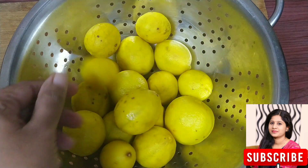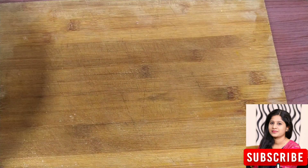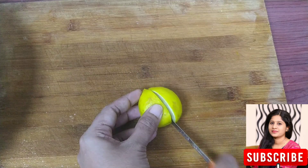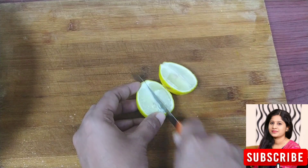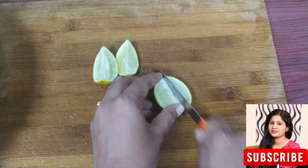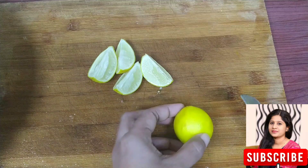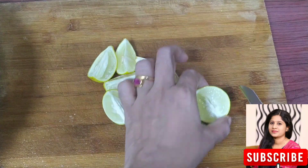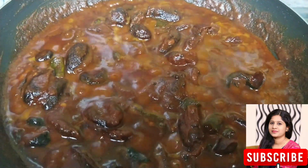We are going to cut the leaves. I can cook it on the other side. I'm going to cook it.